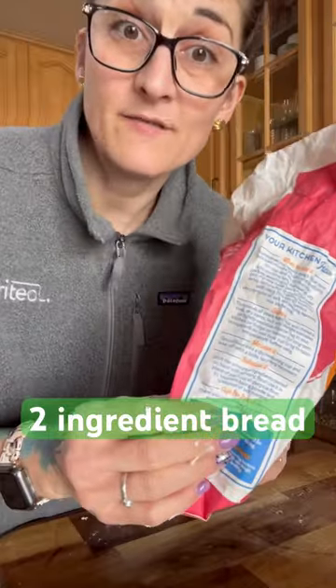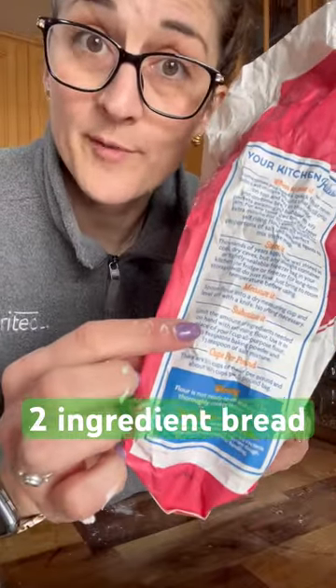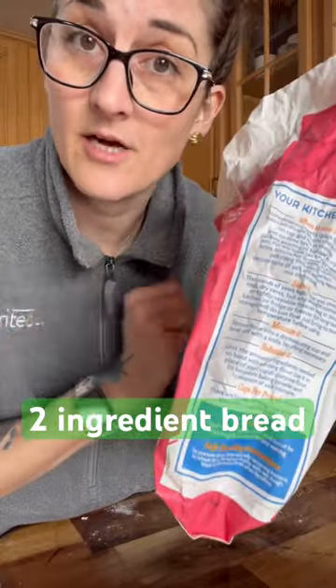What is self-rising flour? It is all-purpose flour with baking powder and salt already mixed in, which is why you don't need any yeast.